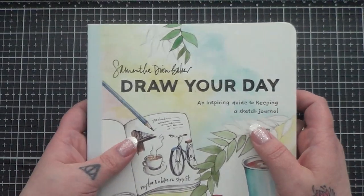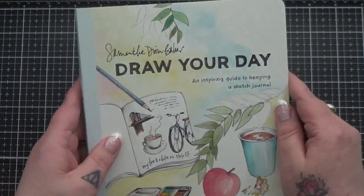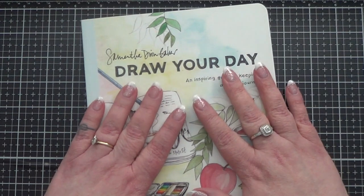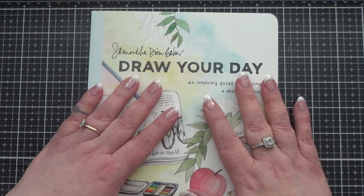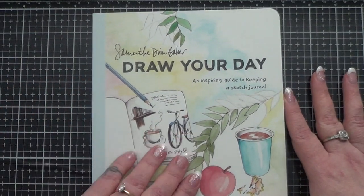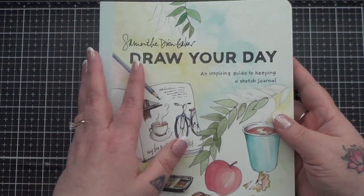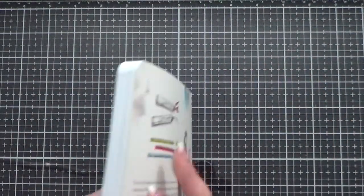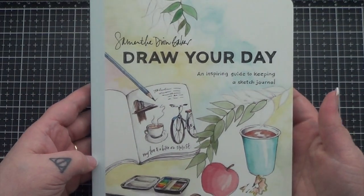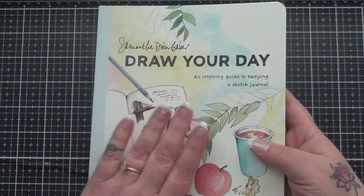I picked mine up in Barnes & Noble. Of course you can order it online and all that jazz, but I did go to the store and I actually got really lucky and found it there. The book itself is about seven by eight inches. You can see how thick it is — it is a great portable size if that's something you're looking for. It has about 138 or so pages, and it really is all about how the author keeps a sketch journal.